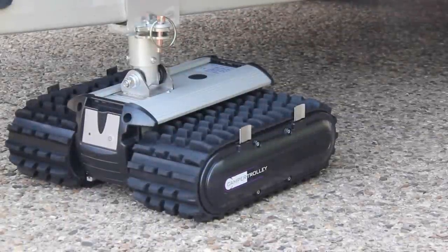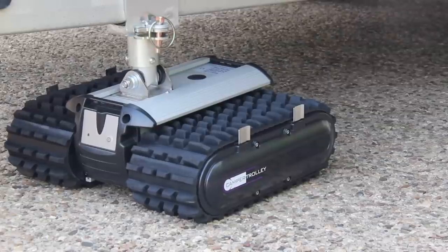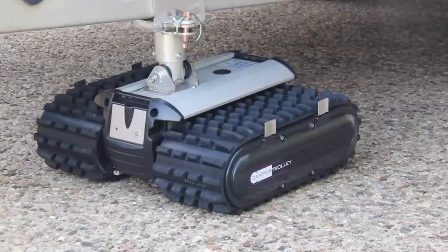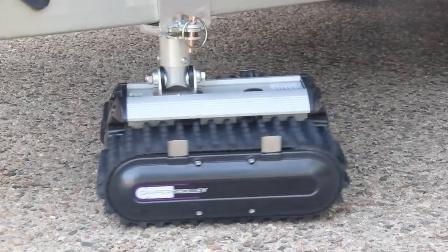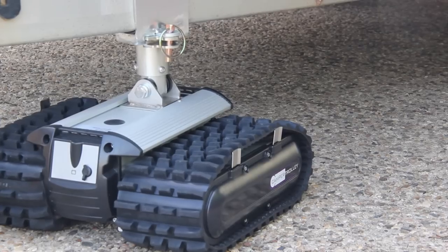The following is an example of what could possibly happen if you try to reverse up an incline. Note here that the front of the camper trolley is pointing down the slope. Trying to reverse up the slope results in the camper trolley bucking a little, losing full traction because the weight is towards what is the front of the unit. Fortunately, this is quite easy to resolve — simply use the remote to pirouette the camper trolley until it is facing forwards up the slope, and then proceed with normal forward motion.